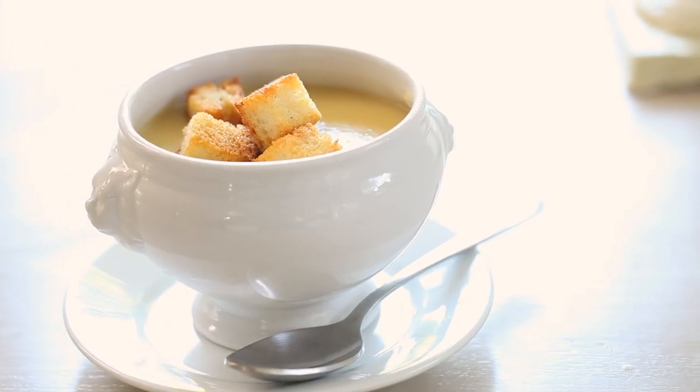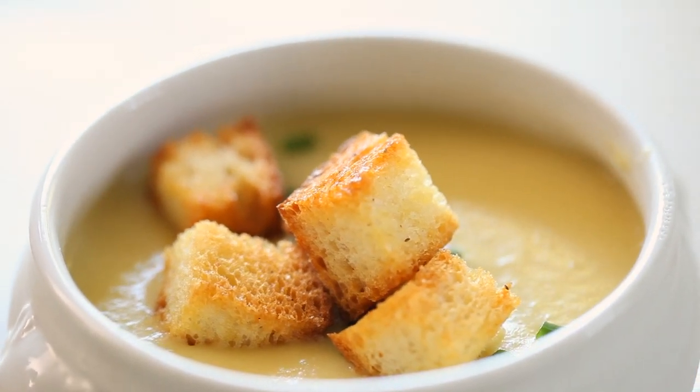So that's how you make a classic French potato and leek soup. I hope you guys give it a try — it's delicious and elegant, something your guests will really love.